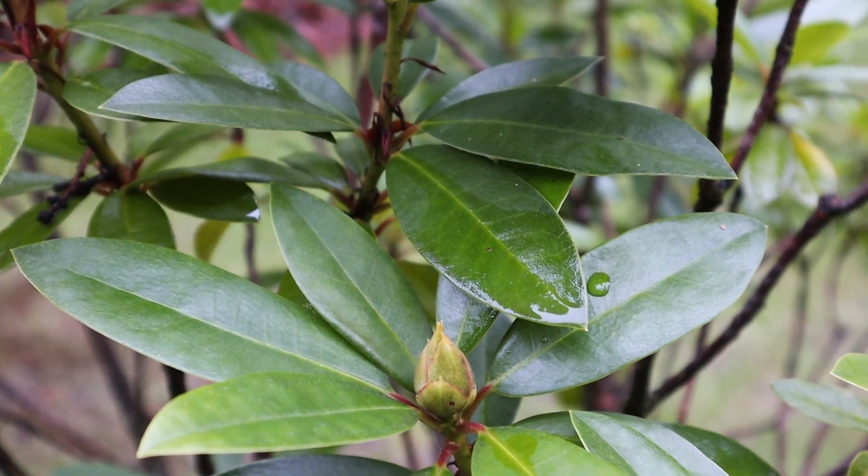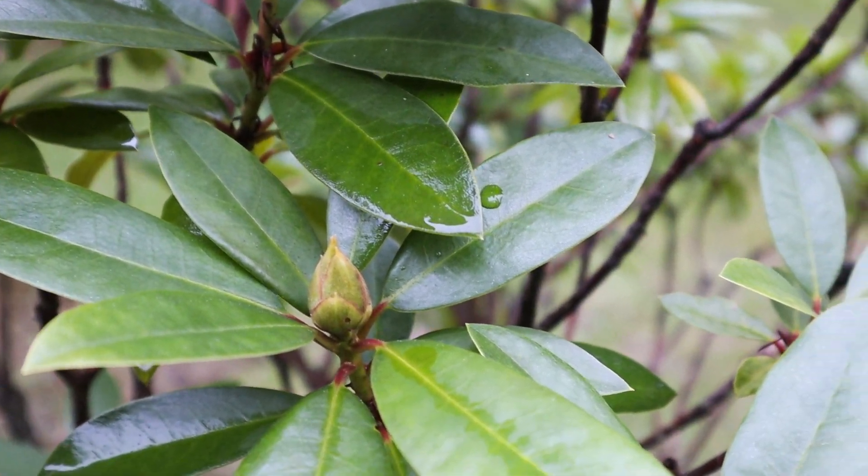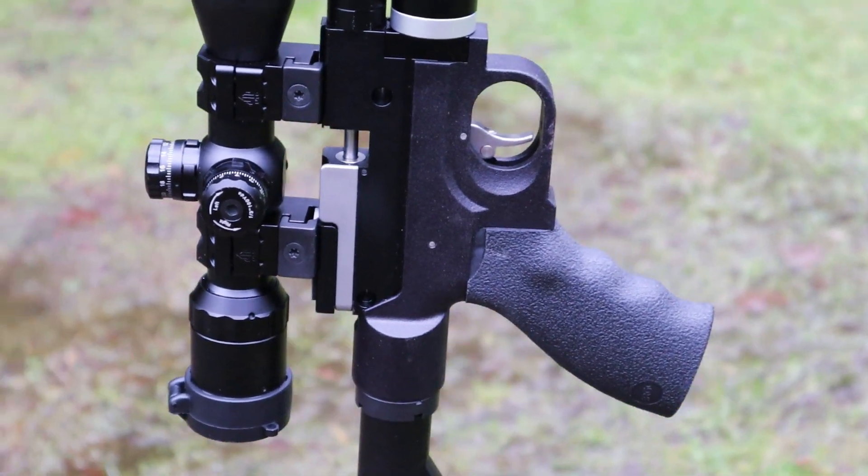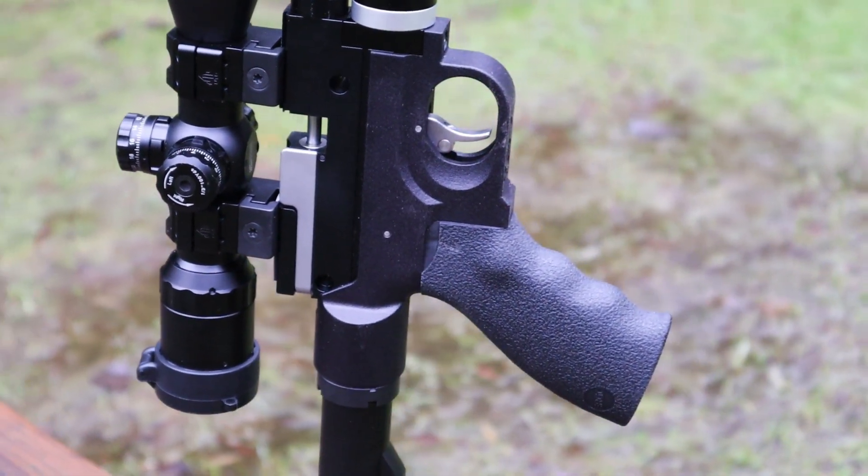Hey guys, on today's episode of the Pellet Deep Dive series, we're going to take a second look at the .22 cal Snowpeak PP750 with Field Target Trophy and Barracuda 15 pellets from H&N.